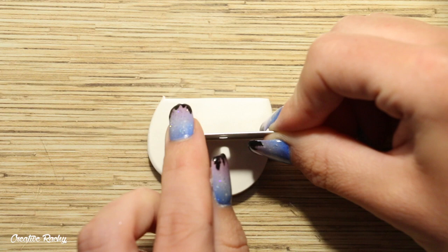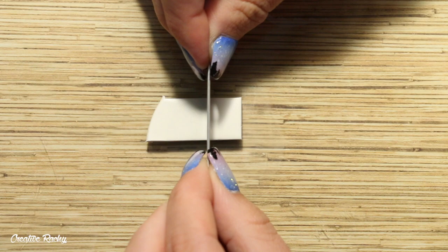Next you want to use your blade and trim the clay to the size that you would like, and also make it into a rectangle.